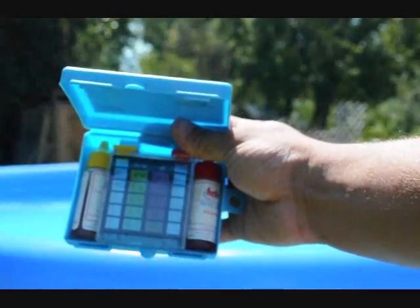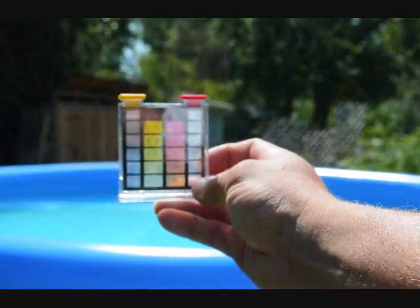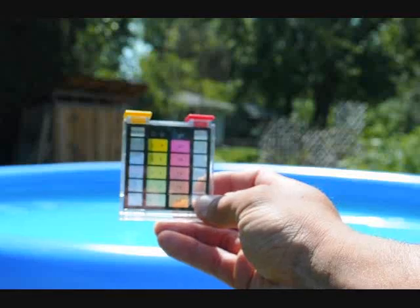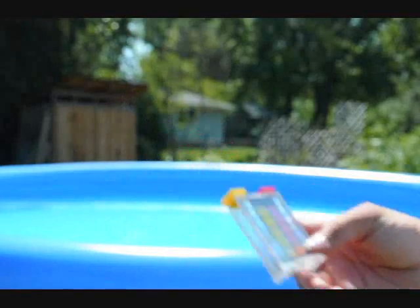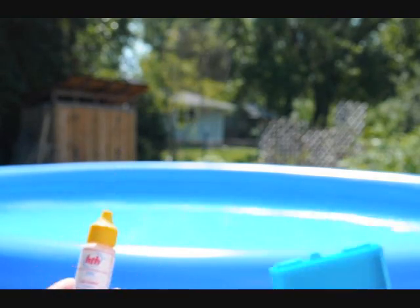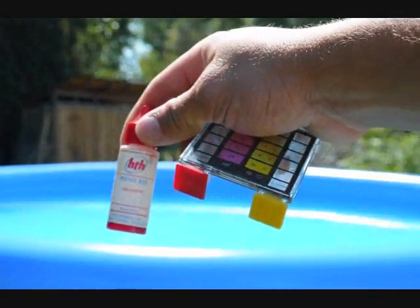It's pretty simple to use. It comes in this box here. You open it up. Inside there's the vessel for filling with water. You can see the yellow on the left and the red on the right. Red is for pH and the yellow is for the chlorine and bromine. Then you have these two bottles of chemicals — there's one with the red cap, that's for the pH.